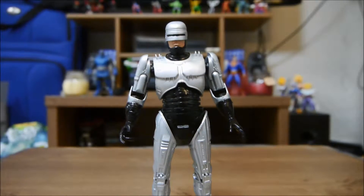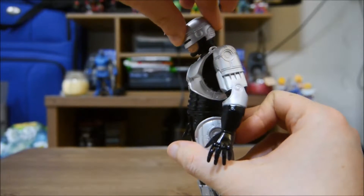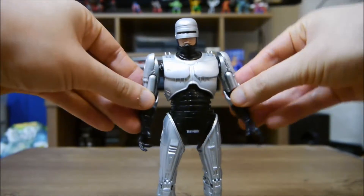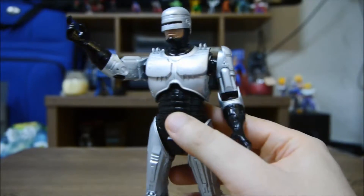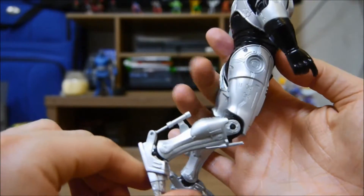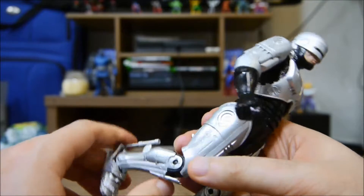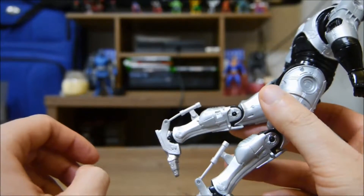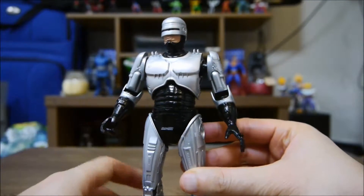His head can move side to side, it can move down and up. His shoulders can go out to about there, his arms can do a full 360. His arm bends to about there, he's got a twist at the waist, a bend at the knee. There's also this nice piston thing on his back, which is a really cool touch. I had one on here but it broke, so be careful about that — I just need to super glue it and it'll be fixed.